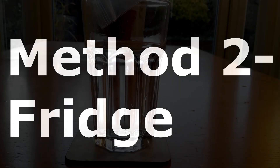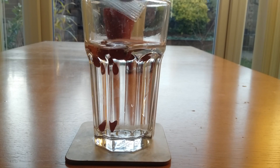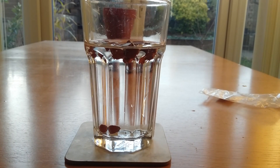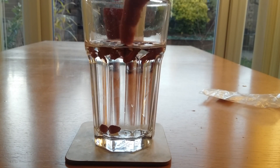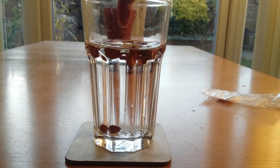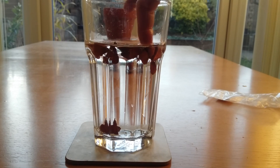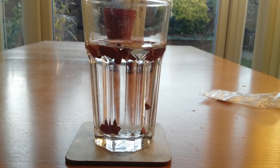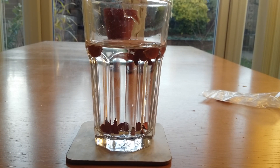This next method will be breaking the dormancy period artificially in the fridge. Take your seeds and put them in a glass of water — give them a good poke, and the ones that sink are the viable seeds. The ones that float will have air pockets as the seeds are undeveloped and don't fill the shell. Also, if any seeds have holes in them be sure to remove those as well.